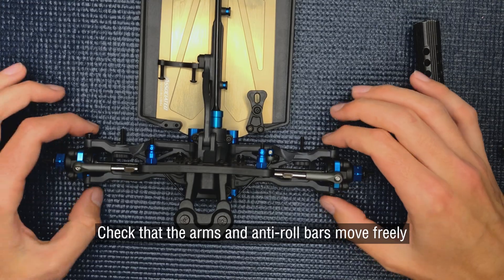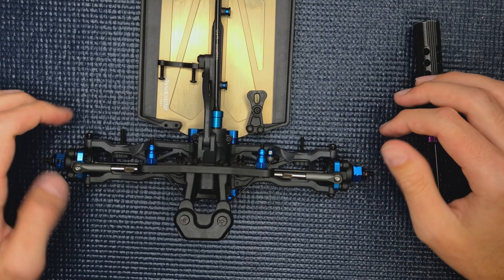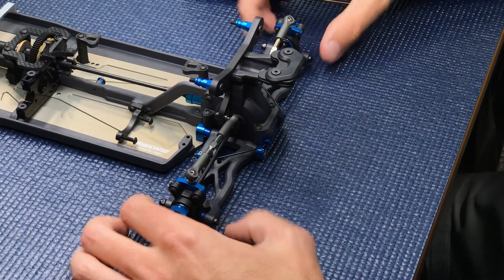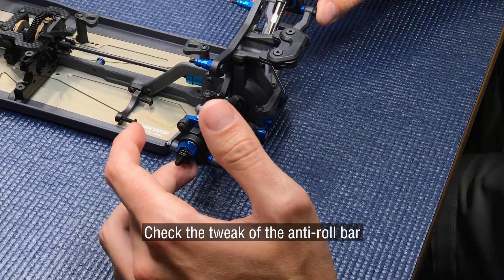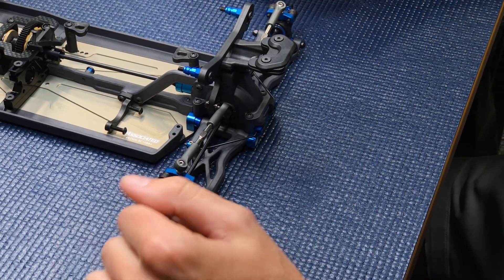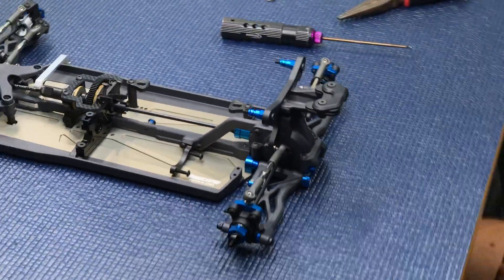Last thing is to make sure everything is nice and free — it should move up and down without any issues. The more advanced check is to test the tweak of the bar by picking up on it and seeing how much each side drops, which gives you an idea of whether the bar is centered. And that is how you install a sway bar on a V84 — this can also apply to the B7.